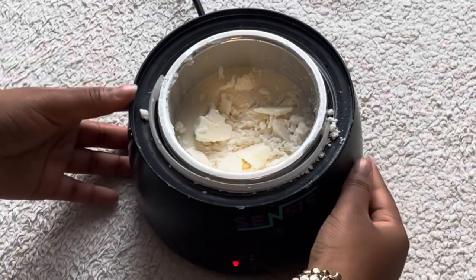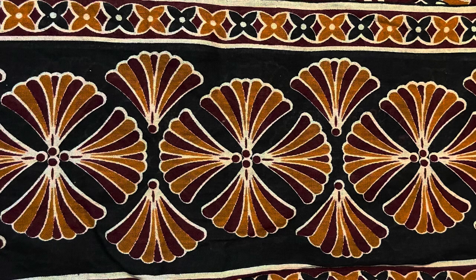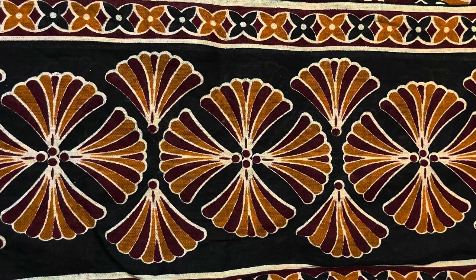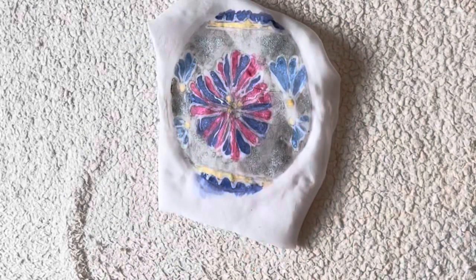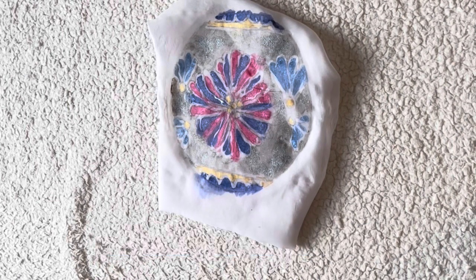While our wax is on the side melting, we are going to trace our pattern. The pattern we are going to be tracing today is from one of a well-known African clothing staples called Kanga.